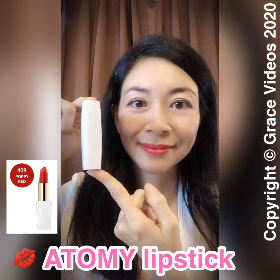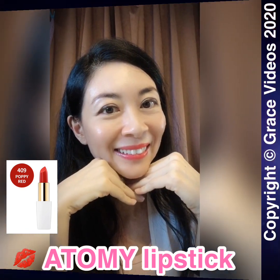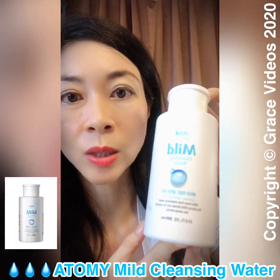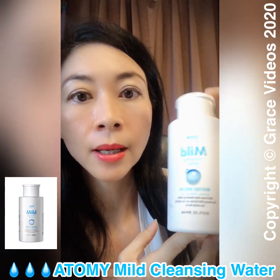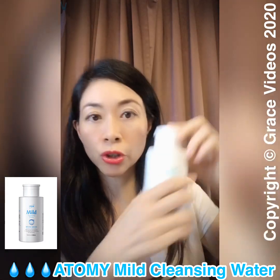Some of you might ask how to remove this lipstick and whether there's anything from Atomy that can do that. Yes, of course — it's the Mouth Cleansing Water. This is so amazing, and even when I remove the lipstick it doesn't dry the lips at all.